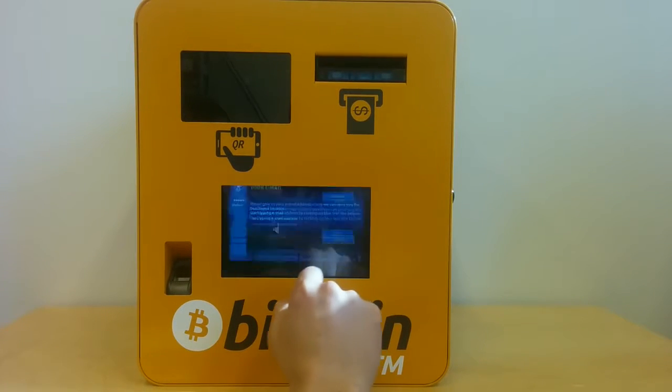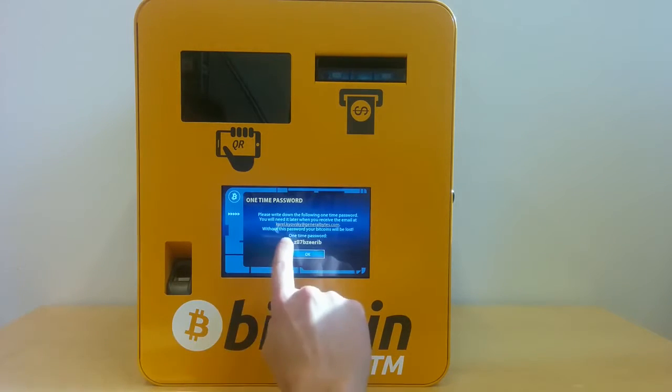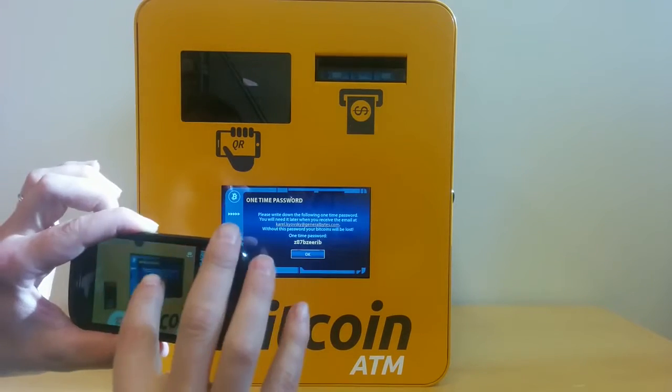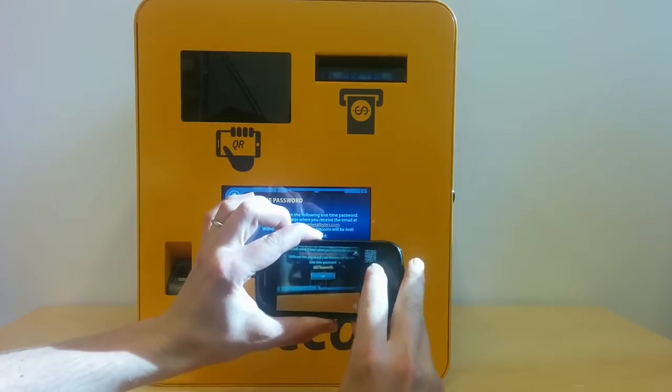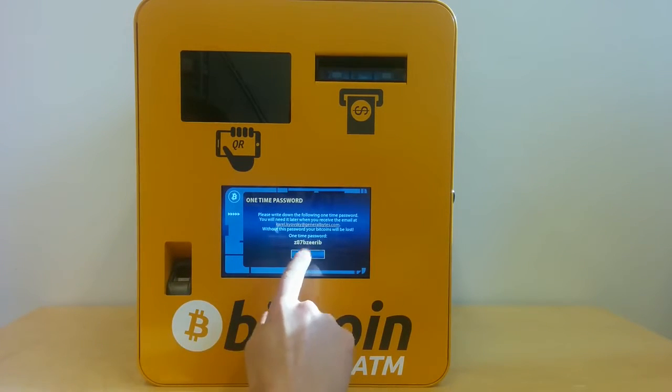Done. So what it's going to do is generate a new Bitcoin wallet and send me the wallet information — like the private key, public key, and Bitcoin address with QR code — in a text file to my email. It will be in a zip archive, and this is going to be the password to open the zip archive. I'll take a photo of it so I can later open that zip file. This is a one-time password.